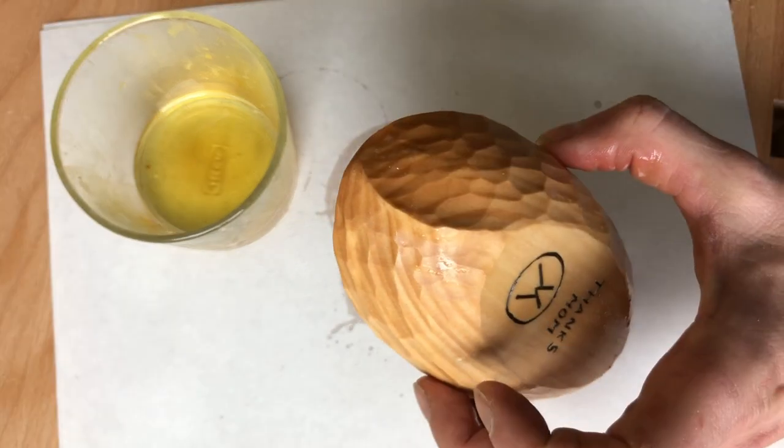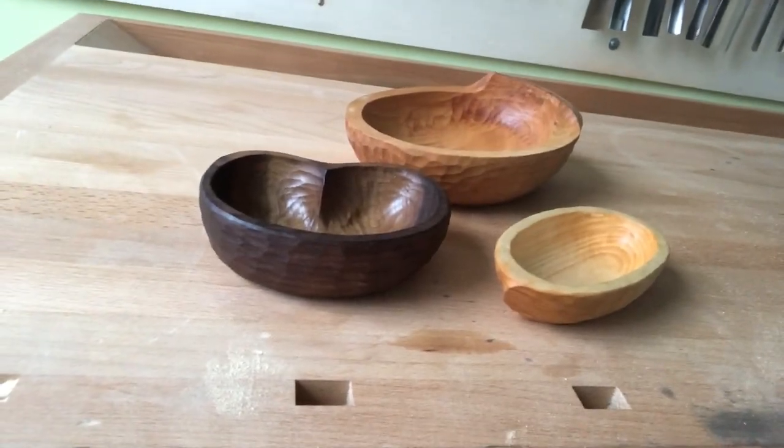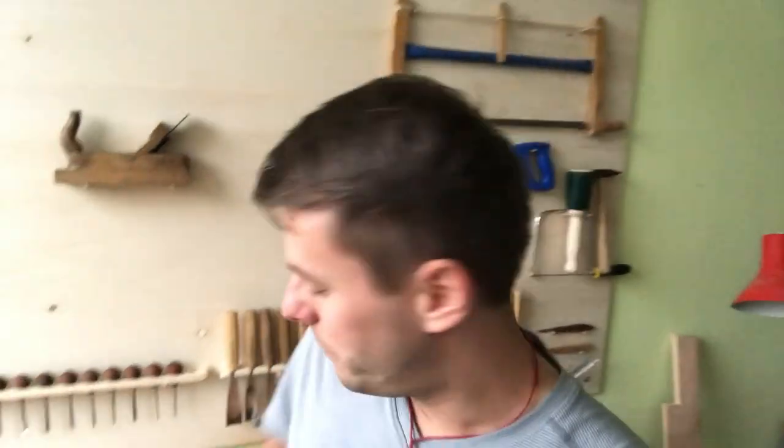And that's it, job done — simple wooden bowls, there they are. At the beginning I would recommend you to start with the best wood, that's for sure — it's European lime. It's very easy to carve and you can practice your technique on it. Best for beginners.